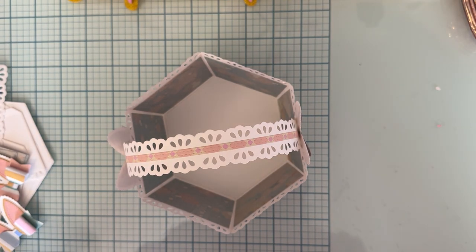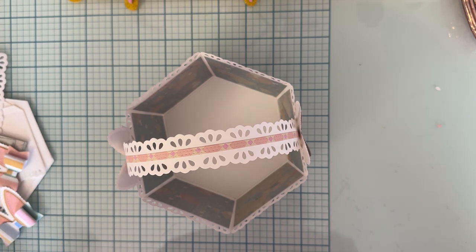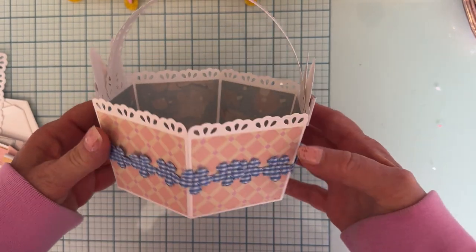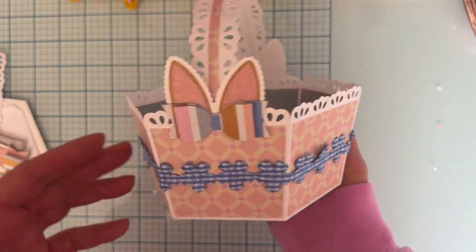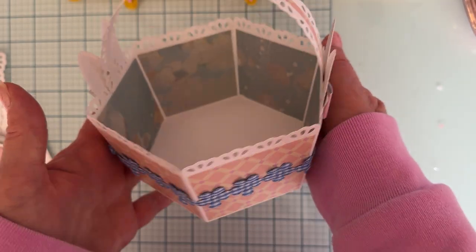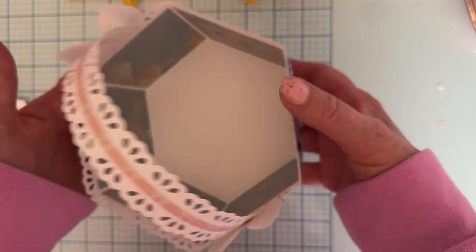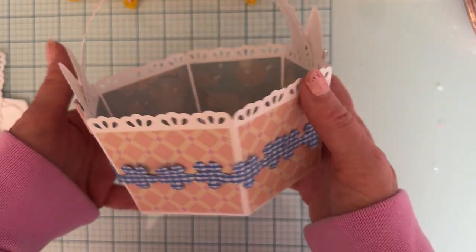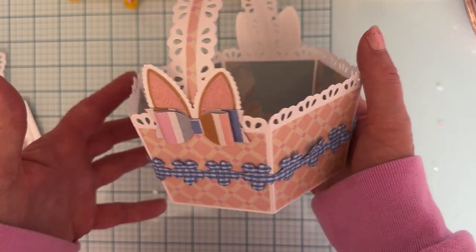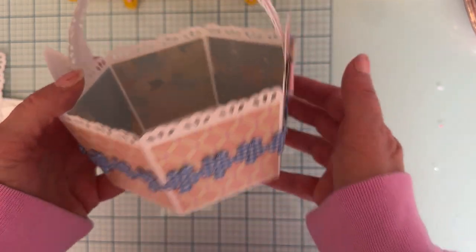Hello everyone, welcome back to the channel! Today's video is going to be a tutorial on how to put together this cute little Easter basket die, a new release for March from Scrap Diva Designs. Look how cutie patootie that is - so cute and very easy to put together, but I thought we could go through it together.